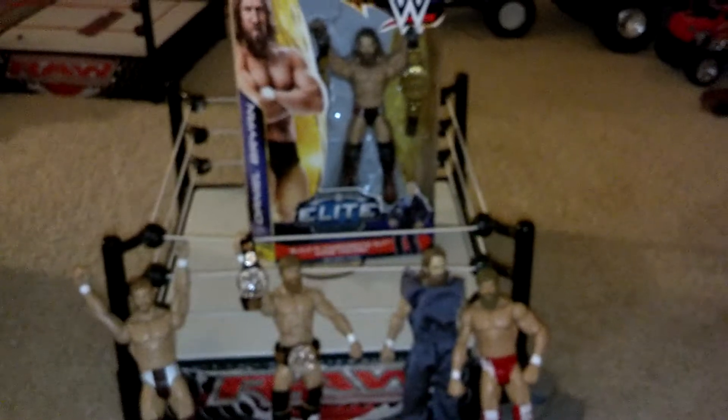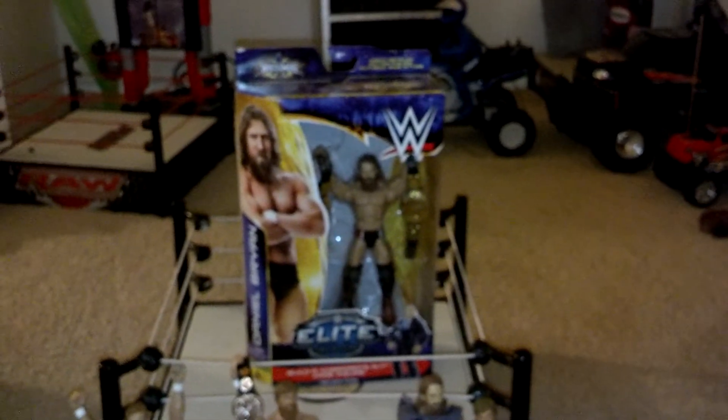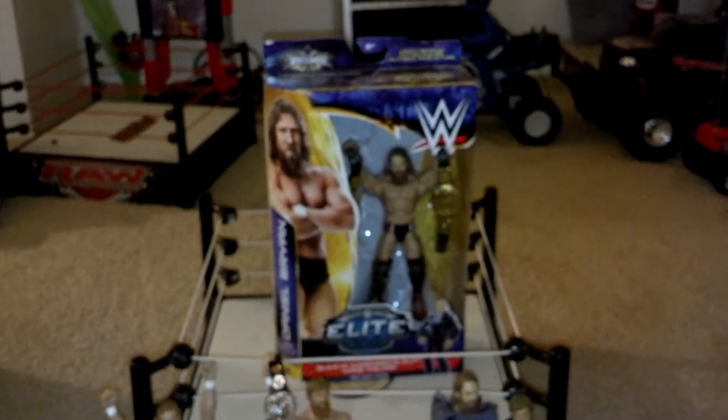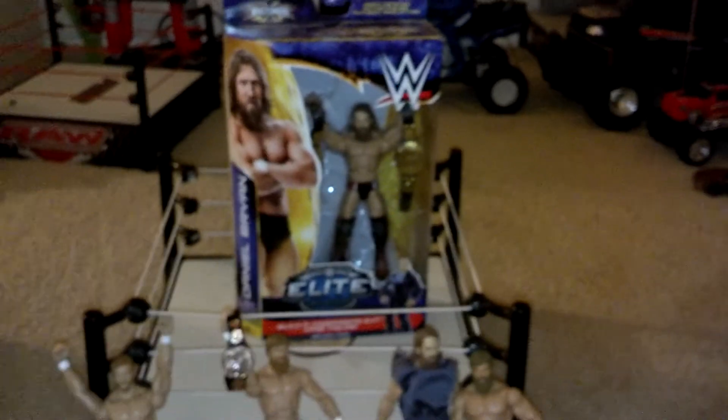And yeah, this has been my wrestling figure collection of Daniel Bryan. Be sure to go on Twitter and tweet the hashtag 'Thank You Daniel Bryan.' I've already tweeted a ton of tweets about him. Thank you Daniel Bryan, you were awesome man, and God bless you. I hope you have an awesome life. Thank you guys for watching.